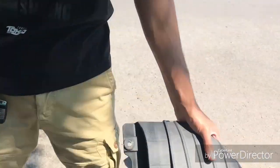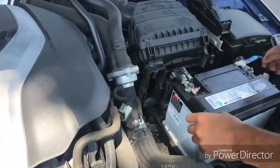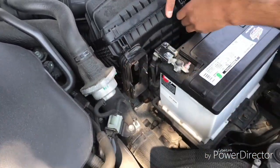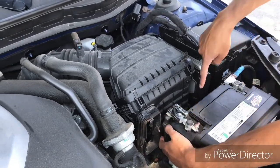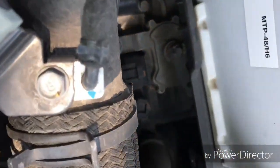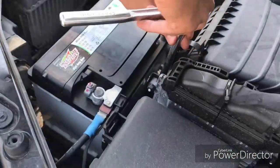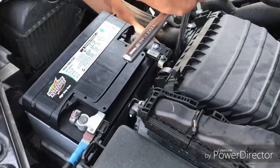It comes off just like that. Take the clips off. Oh, it looks like there's two more bolts down here — right there, and there's one down over here. These are 10 millimeter.